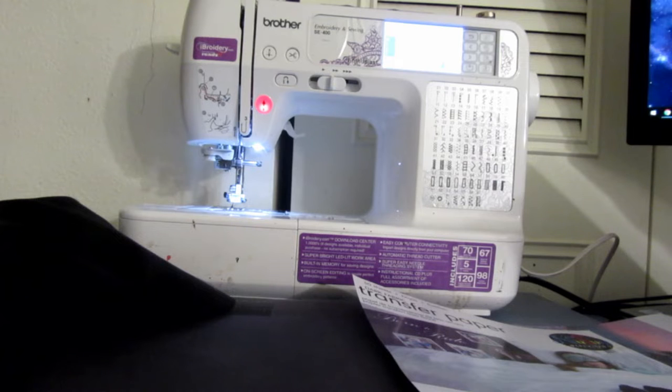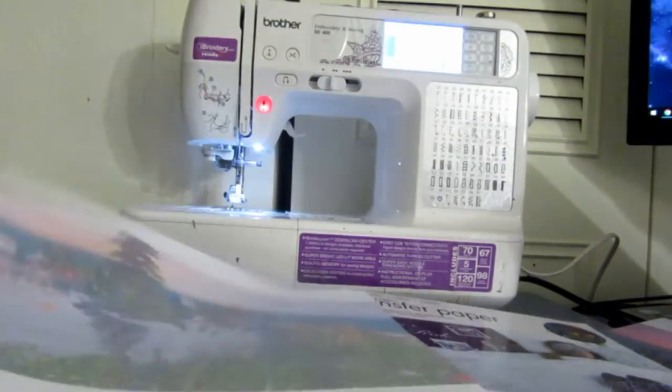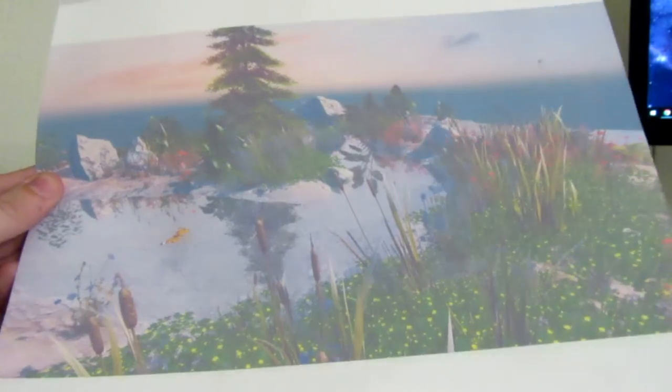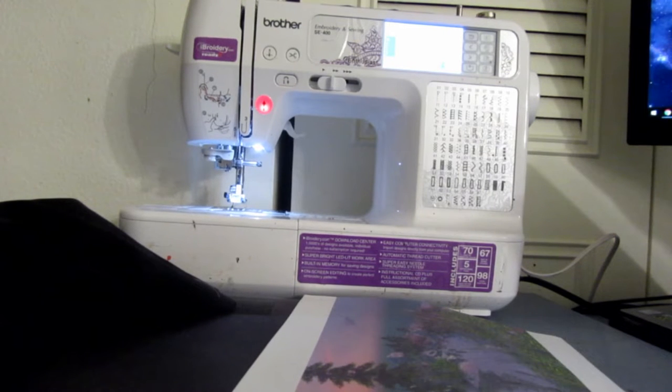When I first printed off with the transfer paper with this kind of image I kind of had to do it twice because I messed up. So when I did it the first time I used regular paper — as you can see it's kind of faded out a bit. When I actually read the instructions it told me I need to do the glossy, which I did and it actually turned out a whole lot better — a little bit darker. So make sure you do that.